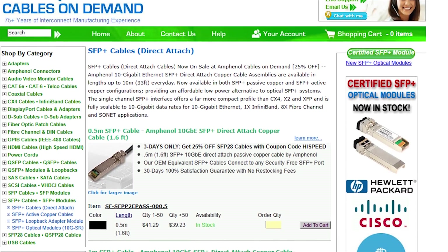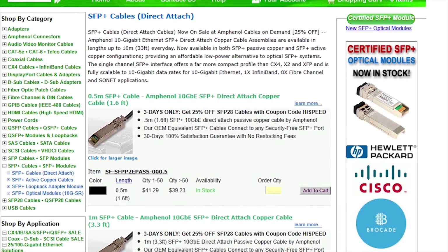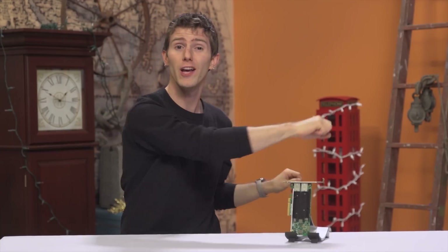Easy — you'll need a direct attach copper cable. I've had good experiences with the passive ones from cablesondemand.com. They cost anywhere from $40 to $140 and go up to 10 meters. Get a cable long enough to go between the two systems — probably your personal desktop and your network storage machine. We'll skip the network switch requirement by attaching our computers directly to each other.